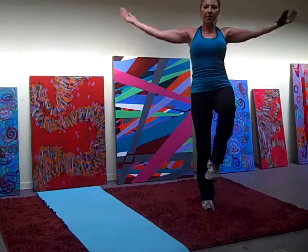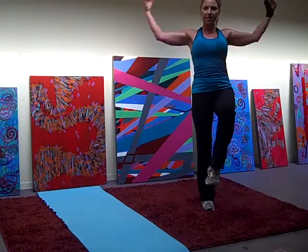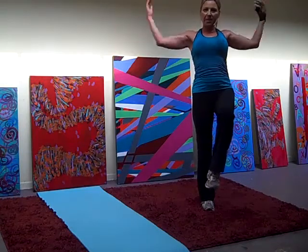So let's keep this knee up. Tap, tap, tap, tap, tap, tap, tap.